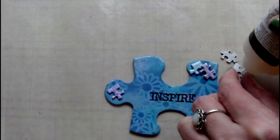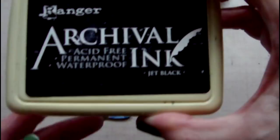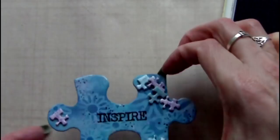I decided that I wanted some further stamping on the piece, so I'm using my itty bitty background with some archival ink in jet black. In hindsight it would have been easier to do this before I'd put the puzzle pieces down, but at that stage I didn't realise that I wanted more stamping.